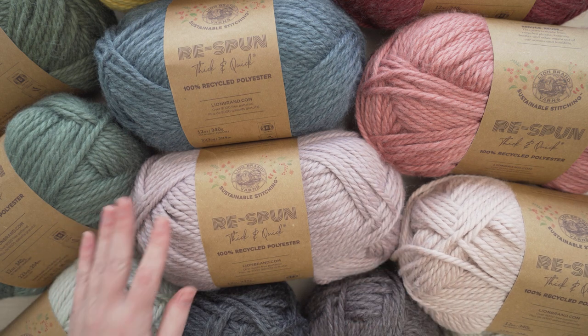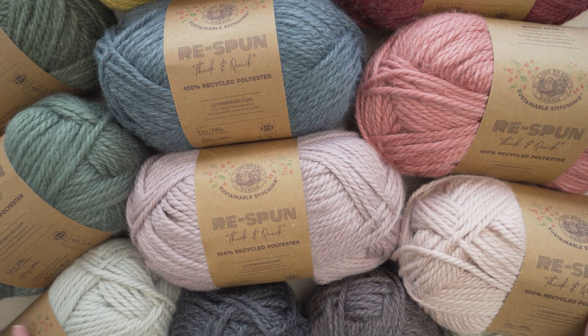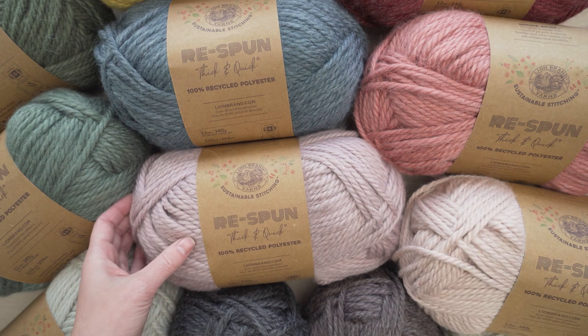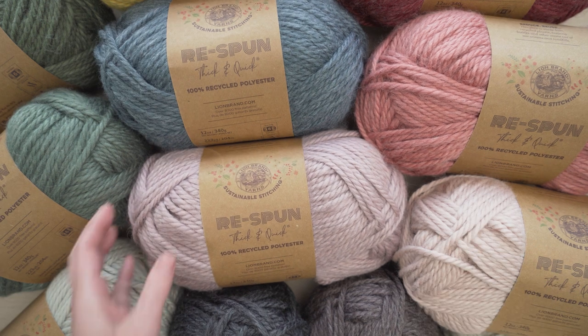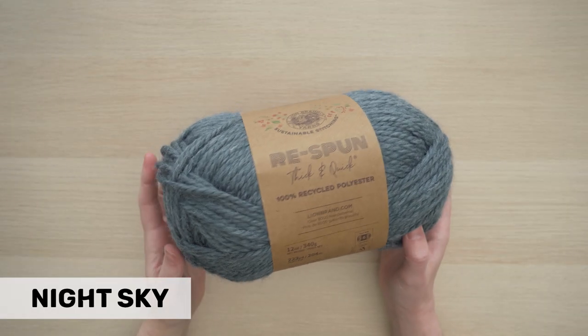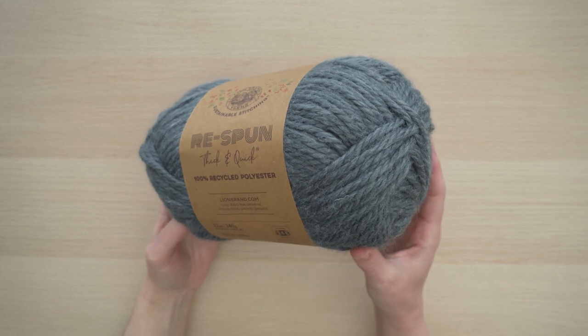Hey everyone, I hope you're ready to meet another new member of Lion Brand's sustainable stitching family. I am totally obsessed with this yarn. Let me introduce you to Respun Thick and Quick. If you love the classic Lion Brand yarn Woolies Thick and Quick, you absolutely have to check out Respun Thick and Quick.